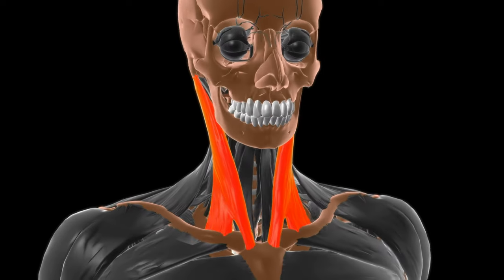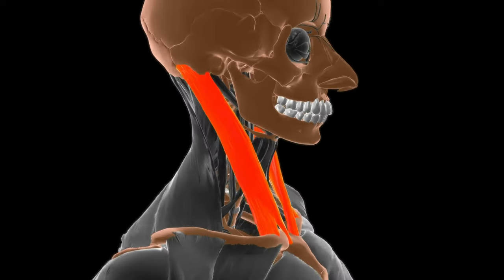The next muscle we're going to deal with is the sternocleidomastoid, coming from behind your ear. It can refer pain behind the ear and into your cheek. Make sure you keep this around the backside and just ease it down. You want to avoid going to the front of the neck — it's very delicate around there.